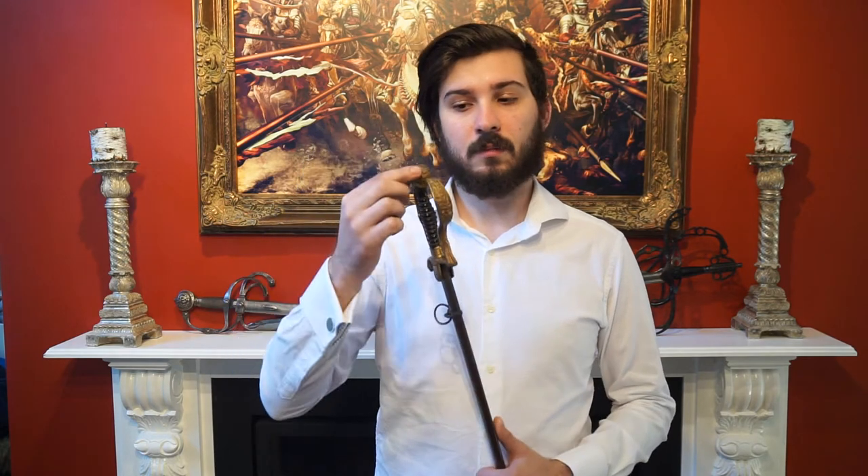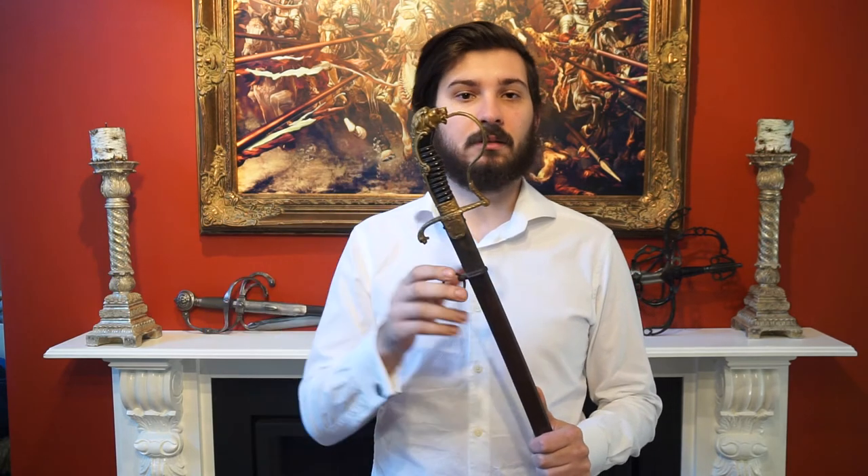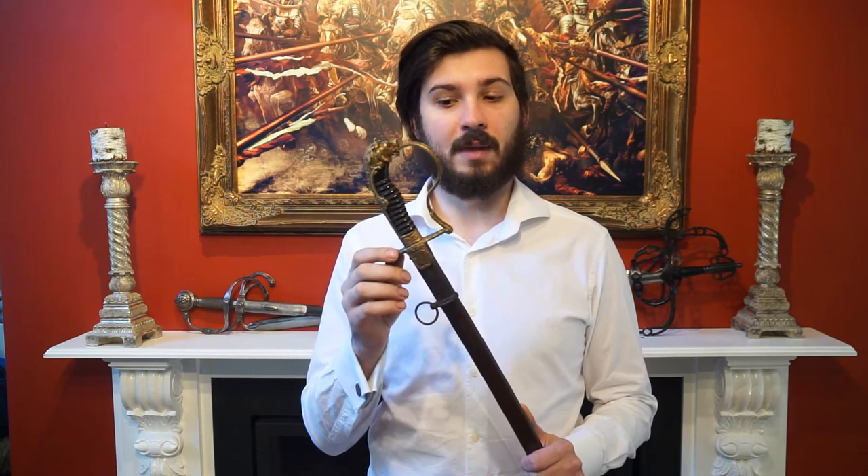It has a very typical form for one of these sabers, having a stirrup hilt, a lionhead, ruby eyes, and a slightly swelled grip. The grip itself is made of celluloid over wood and features a brass wire wrap. The hilt furniture is also made of brass.